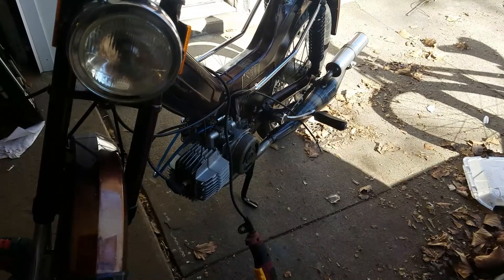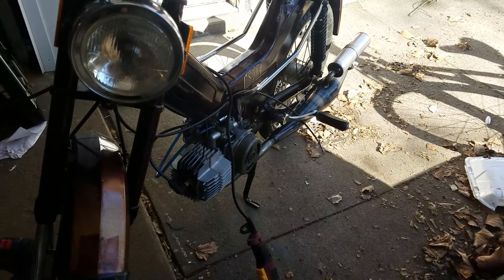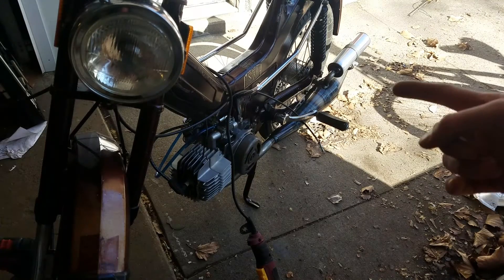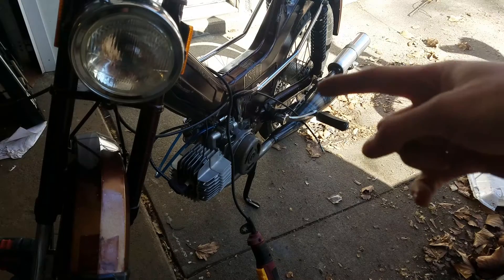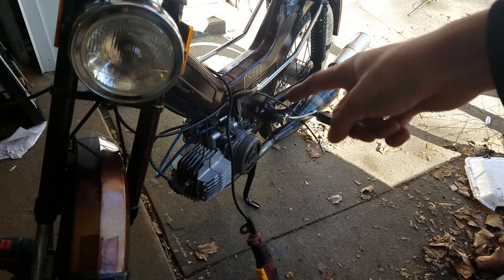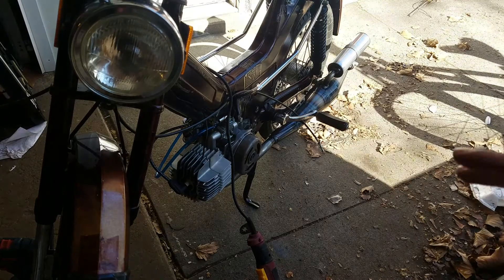Alright guys, I got my Pook Maxi here set up, as far as I can go right now. I got the exhaust mounted last night, and I got the spark plug wire hooked up. I got the carburetor sort of mocked up.